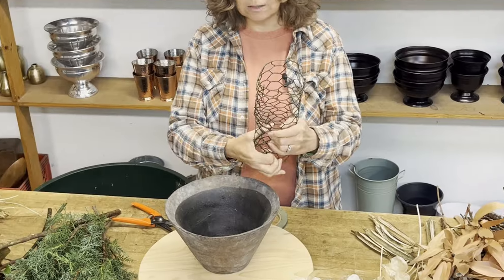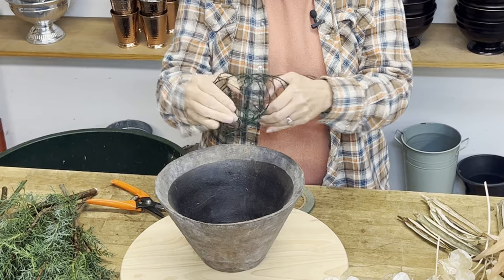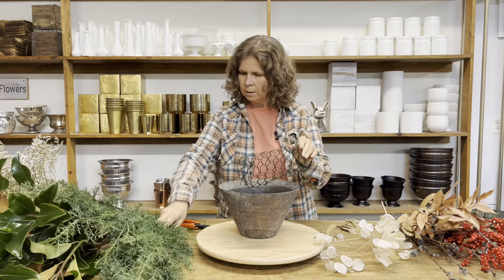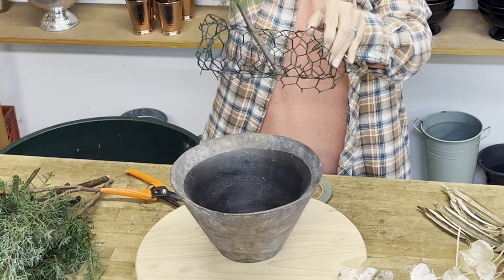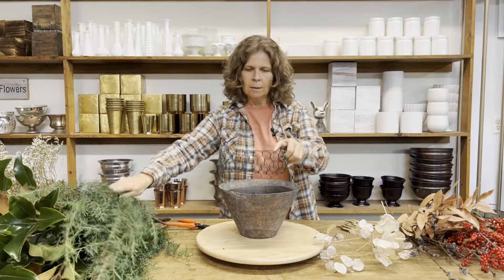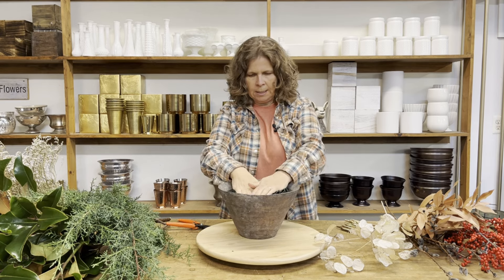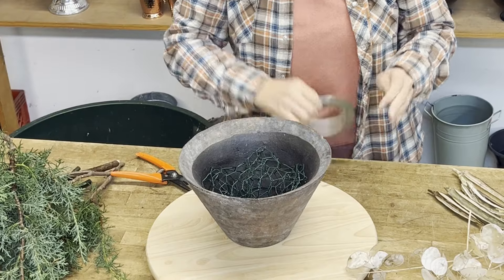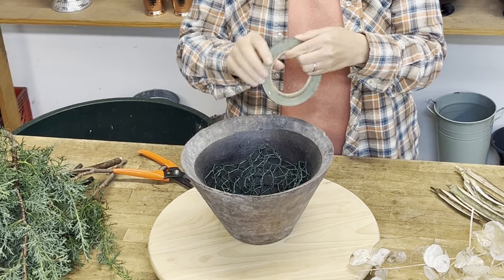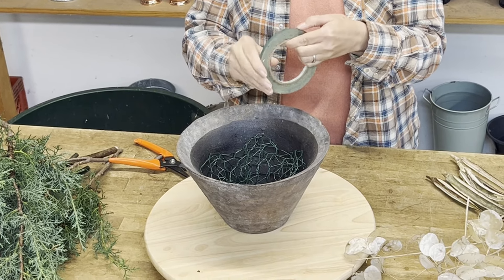A mechanic just holds your flowers in place. I'm going to turn this into a burrito type shape so that it fits inside the bowl and my stems have two entry points to go in. Because these branches are going to be kind of heavy, I want to make sure they're nice and secure inside the bowl. I'm going to squeeze this in here, and then just for a little added support, I'm going to put a couple pieces of waterproof floral tape.